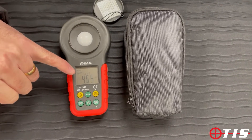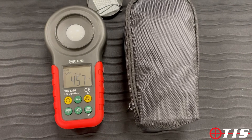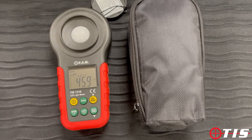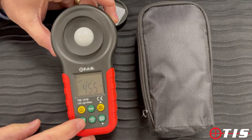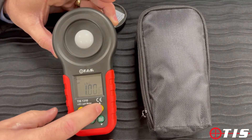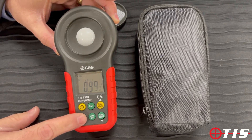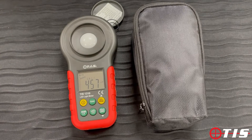At the minute you can see that it's set to LSL0, which means that it's currently measuring standard lighting. What you can do is hold down the LS button and move it up to L1, and now it's actually measuring LED lighting.